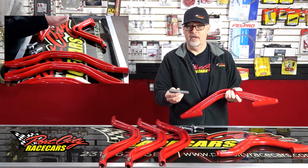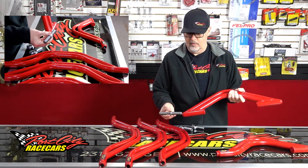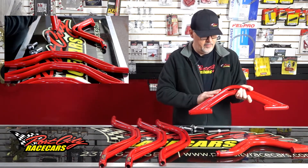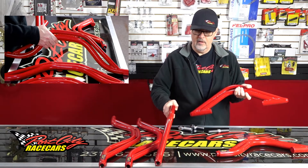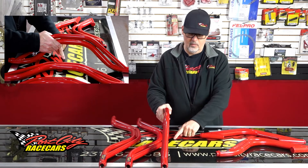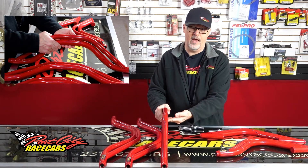These adjusters I have in three different lengths — five and a half, six and a half, and seven and a half inches — so whatever you're trying to achieve. The other thing is height. If you're not running one of our chassis and you're looking for a different type of bar, if you can measure — stand it straight up on the bench like that — let us know what you're looking for from the bench to the center, to the very bottom.